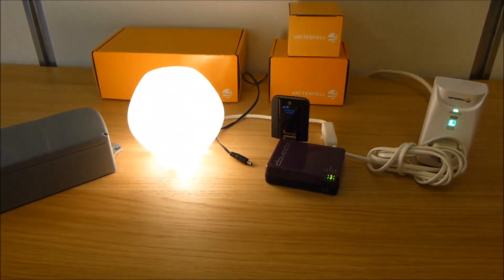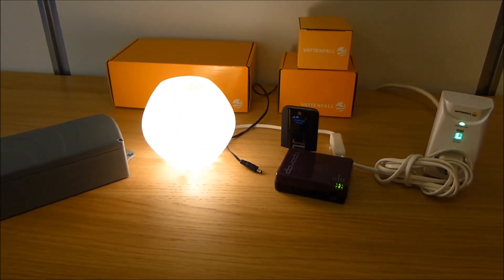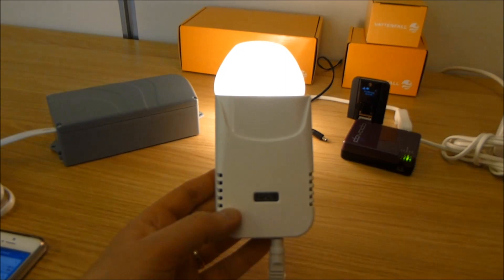Now I want to introduce a third product — a very interesting product which I know many of you have been asking about for years — and that is a wireless thermometer called the Smart Temp, also from Vattenfall.